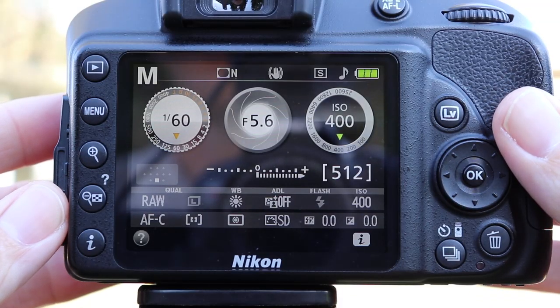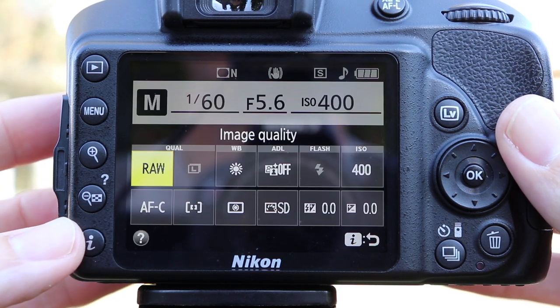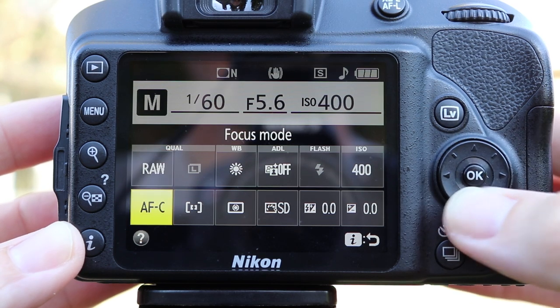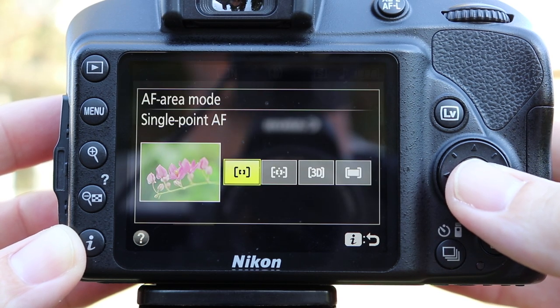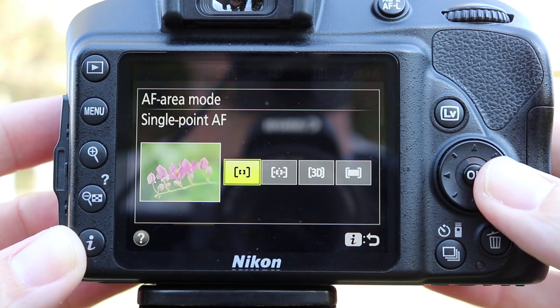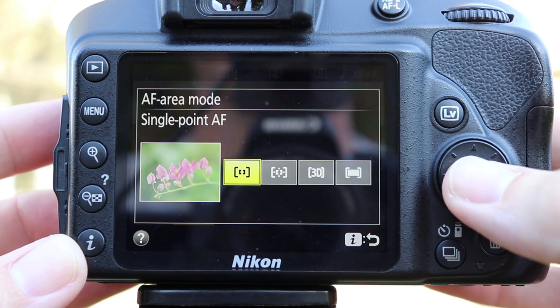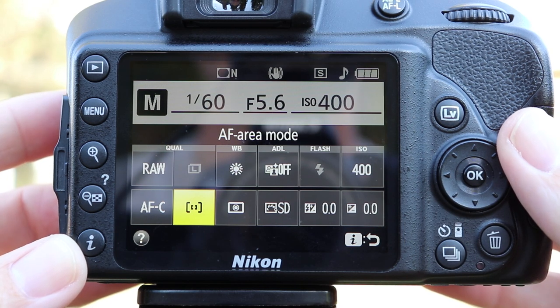I'm going to show you how to set up single point focus mode on this entry level Nikon camera. On the back of the camera, press the I button in the bottom left hand corner. That's going to present a menu. Use the pad on the right hand side to navigate down to AF area mode, then select it by pushing the OK button in the center of the pad. That presents these options: single point, dynamic, 3D, and auto. We're going to stay with single point and select it by pressing OK. Now we're ready and I'll show you a few examples of where I focused on the eyeball and recomposed for the shot.